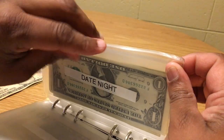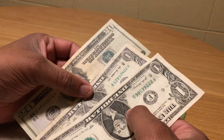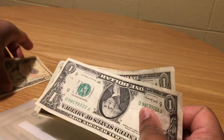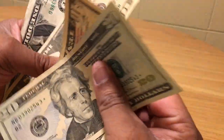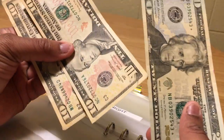Date night already has some money in it — let's count: $22. I'm going to add two more tens, so: 20, 30, 40, 41, 42. Date night now has $42. I have to fix the bills so the heads all line up — I cannot stand when they don't!